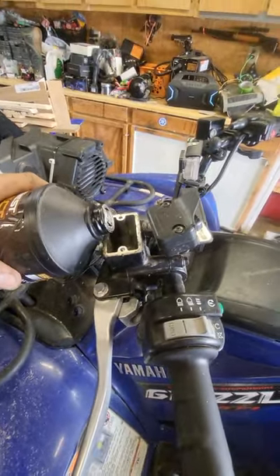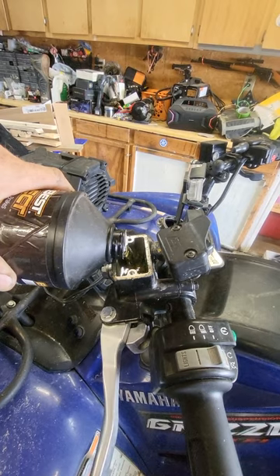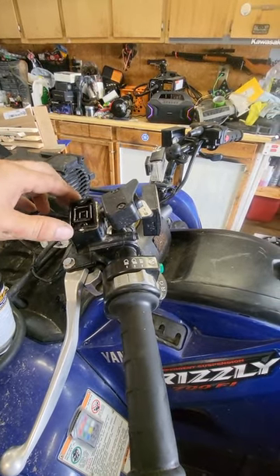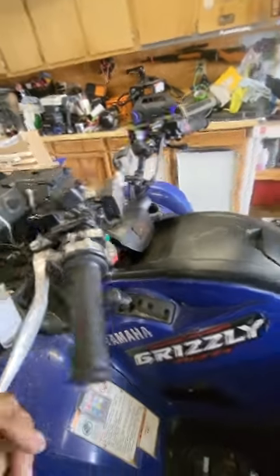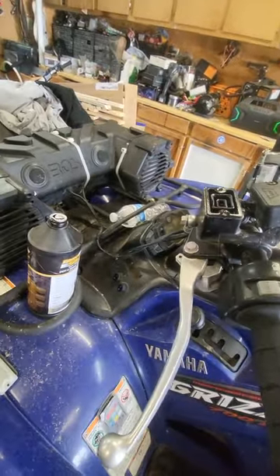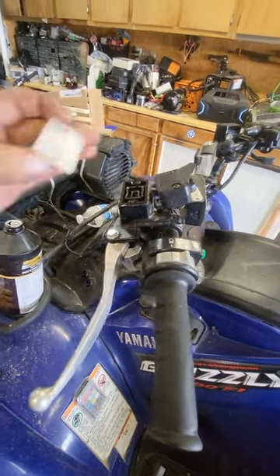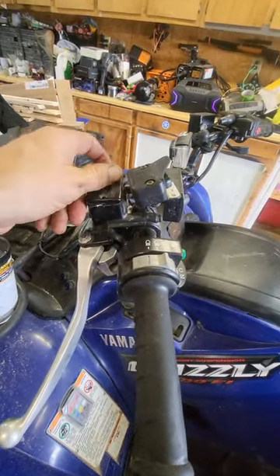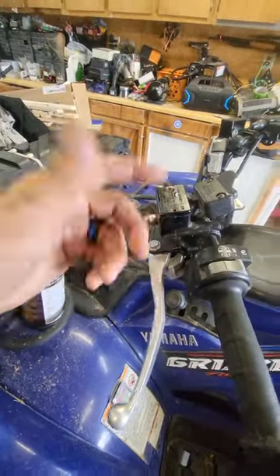I'm putting my brake line back on — like I said, you shouldn't have to do this. You can use DOT 3 or DOT 4 on these Grizzlies; I've got DOT 4 that I've been using. Top off your reservoir at your upper master cylinder. Once you get the cap back on and it's cleaned up, make sure there's no excess brake fluid around the edges. Make sure your seal goes down flat, clean up all the edges, put your two screws in, and get them nice and snug — definitely don't over-tighten those because they will strip out very easily.